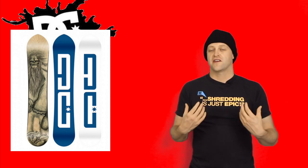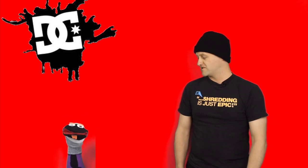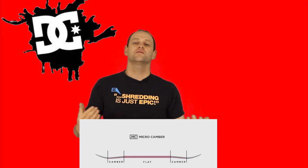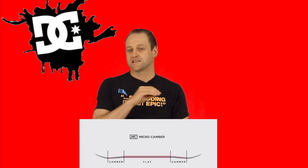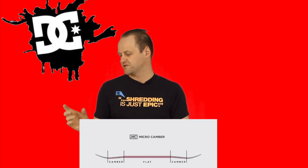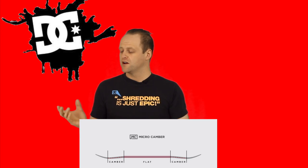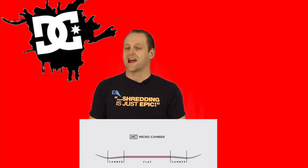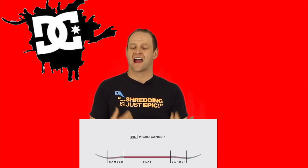This board features DC's micro camber, which is a bit misleading with its name. Yes, it is a traditional camber, but there's a slight rocker in the nose, so when you load the camber up the rocker engages and lifts up. It helps with powder riding and you're still going to get that snap and pop of traditional camber, but it's not so aggressive that you have to actively load it up to engage it.